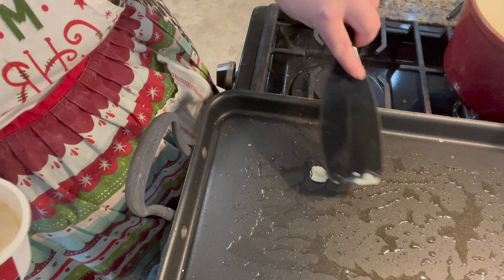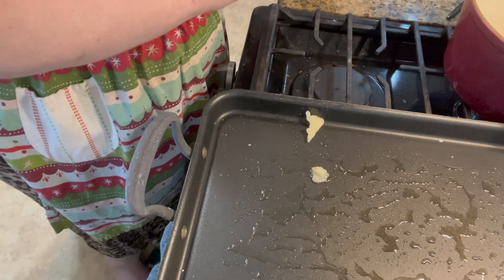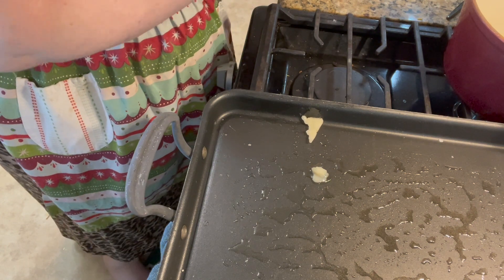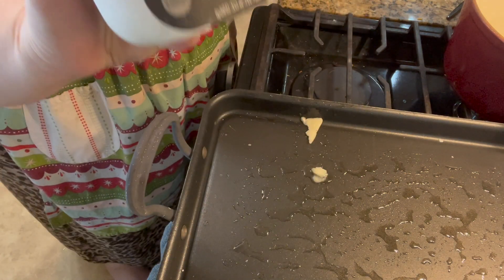My mom always saved her bacon grease and I saved mine, but a lot of times I don't have enough, so with our flat top I buy the bacon up.